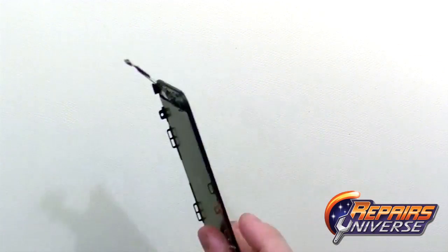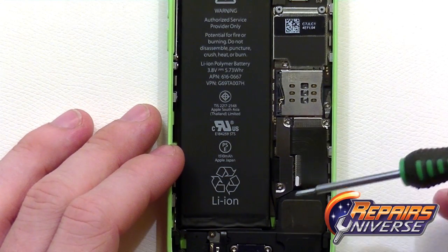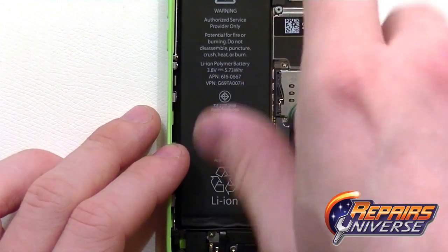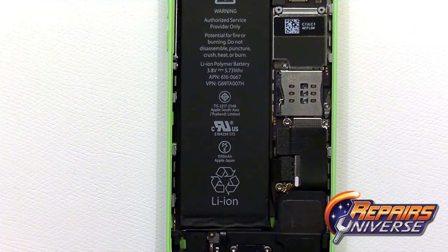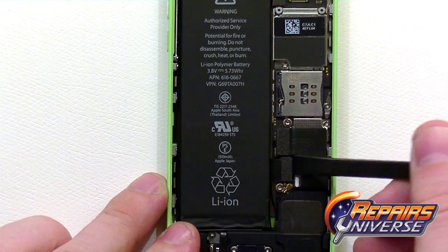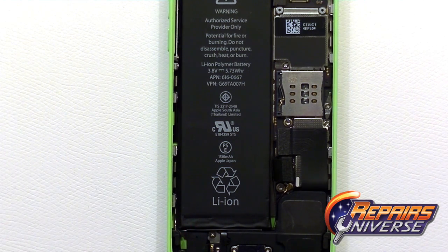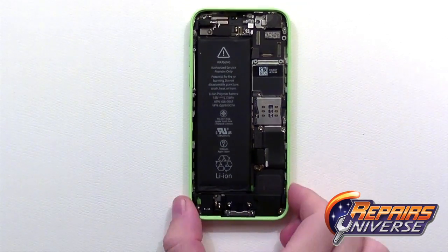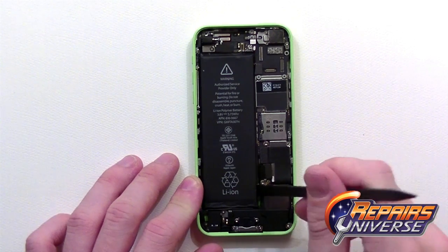Now we're just going to move all this to the side and begin working on the actual device itself, including the battery and the motherboard. The first step will be removing the battery, which requires two small Phillips screws holding in the plate covering the battery connection. Using the back of the spudger, lift up on that connection. From here we're going to release all the adhesive holding that battery in place — the adhesive is very strong so you're just going to want to take your time and make sure you don't damage the battery in any way.